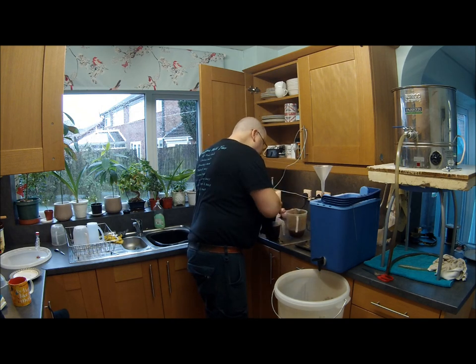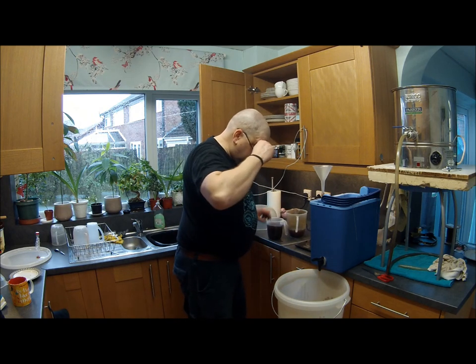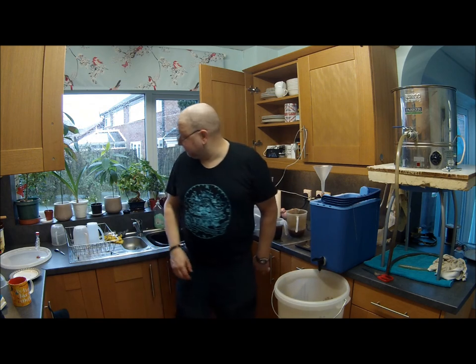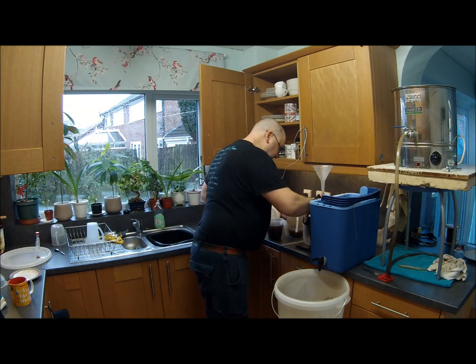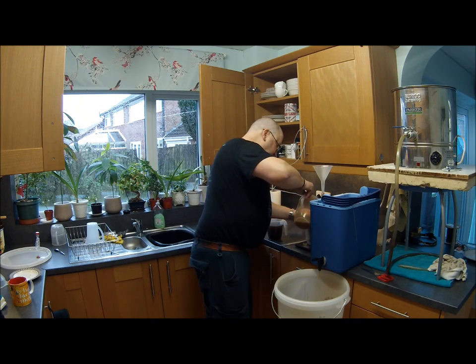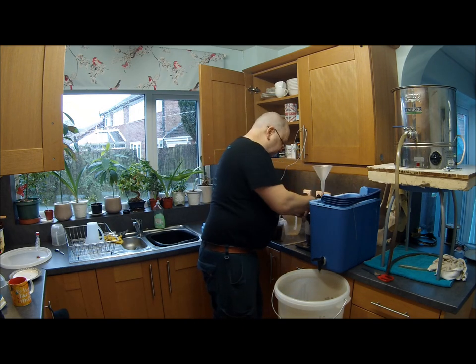What's going on here, John? The kitchen jugs. The kitchen jugs. The kitchen jugs. Right, the grain bed is nearly settled.